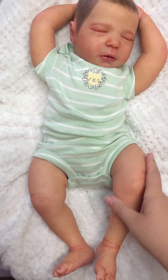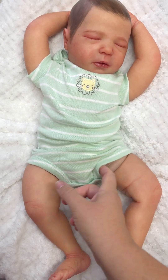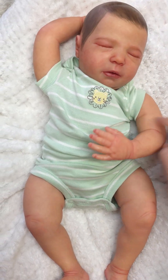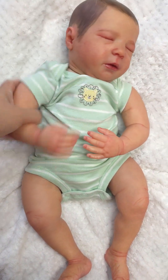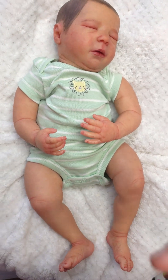I actually prefer them because the baby feels more realistic to hold. And here's the joints — you can kind of see it. But they just move so much better than the full limbs. Of course, I use the bodies that come with the kits, but this is a Bountiful Baby one, so I was able to order a different body for it.